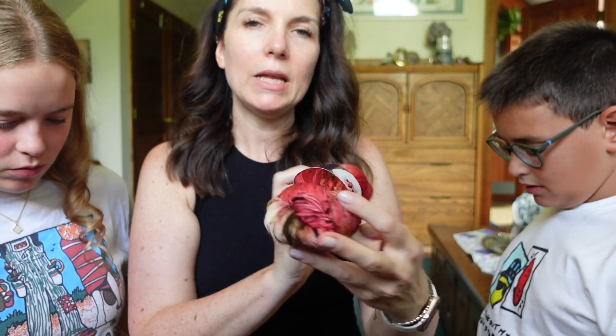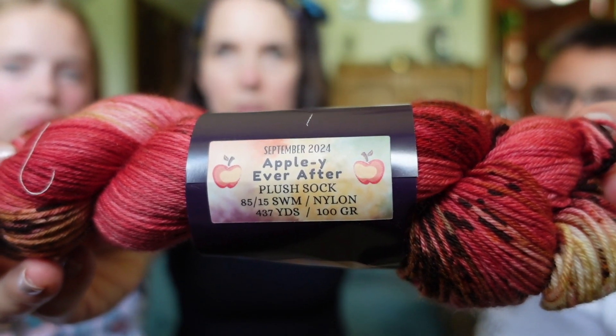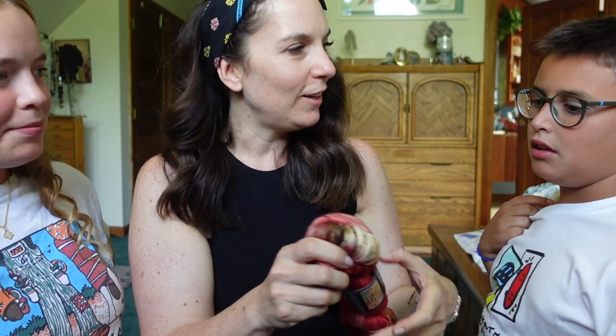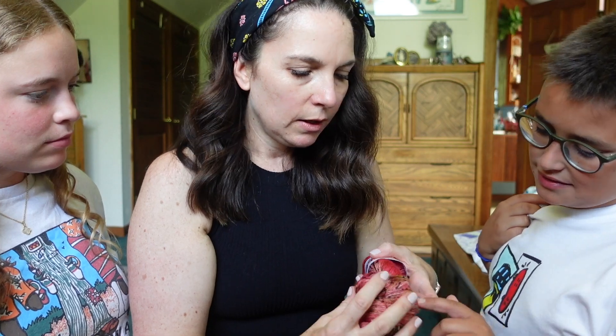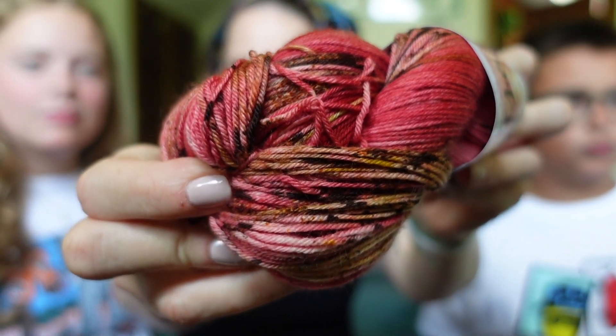Very fun. Appley Ever After — this is the plush sock base. So it's 75% superwash merino, 25% nylon. Really fun. Oh look, there's more yellow in other parts there.